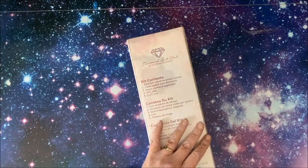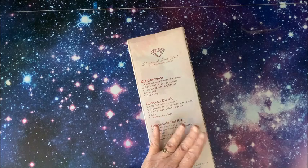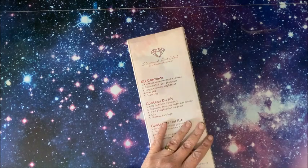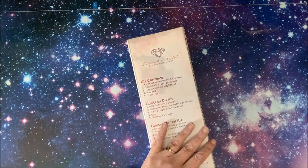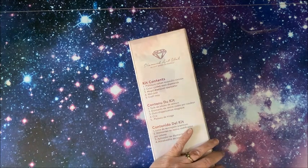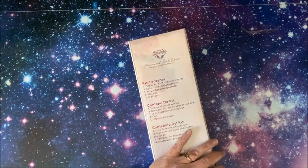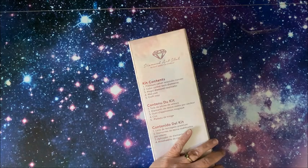I've been waiting and waiting for this to come back in stock. When I first saw it I wanted that diamond painting so bad, and it's been out of stock over and over. I got an email from this particular artist because I'm on the email list, and just for the heck of it I went over to Diamond Art Club and guess what - it was available for pre-order.